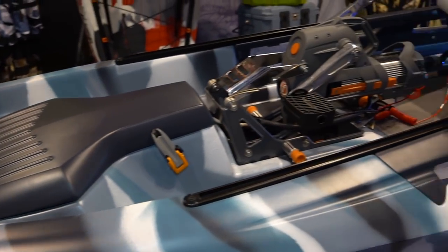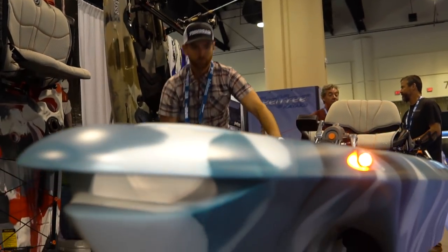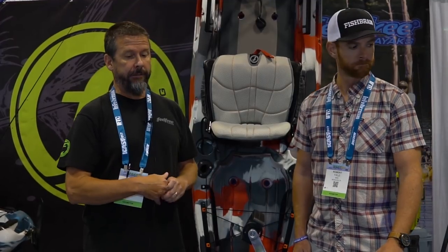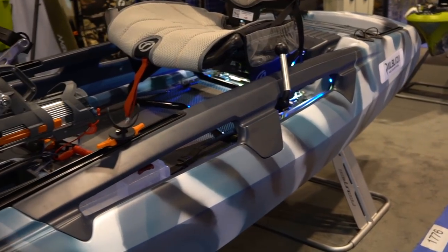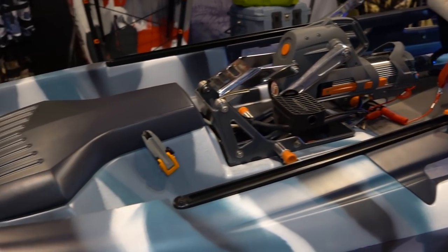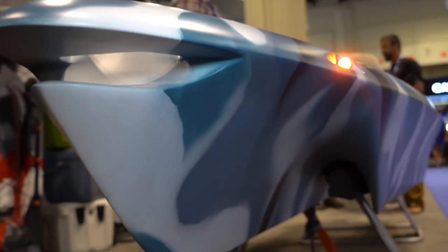This is the Dorado, the new model announced here at ICAST 2017. It's a brand new platform that really takes kayak fishing to the next level. The Dorado is a bigger platform — 12 and a half feet long with a 38-inch wide beam. They've done some neat things with the hull and the whole deck layout. The hull is a cathedral style hull, which is very fast tracking — really important once you go to a much wider beam. You can't use a traditional style kayak hull; it's going to get slow and it's hard to keep structure in that hull.